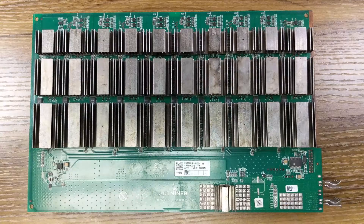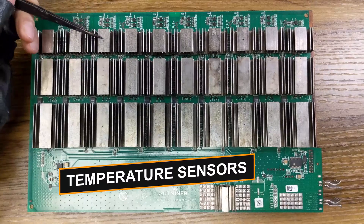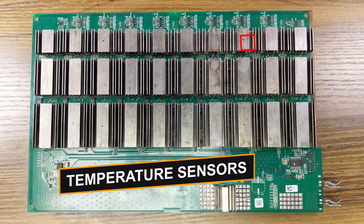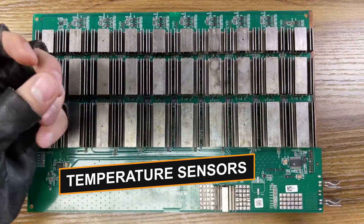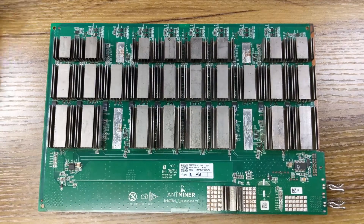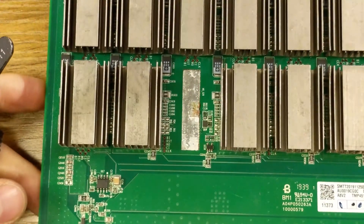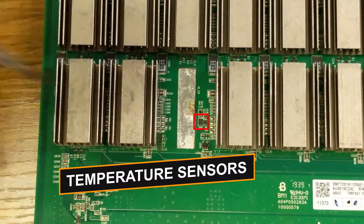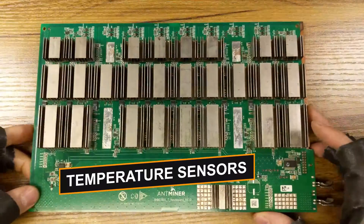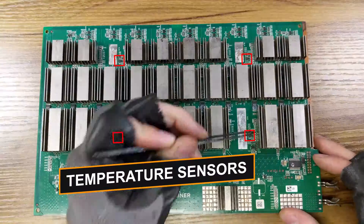The T17 hash board also has four temperature sensors, which are located under the heat sinks of chip number 7, number 9, number 22, and number 24. If we take a look under them like this, this is what they look like. If we zoom in a little bit right here — here are the temperature sensors.